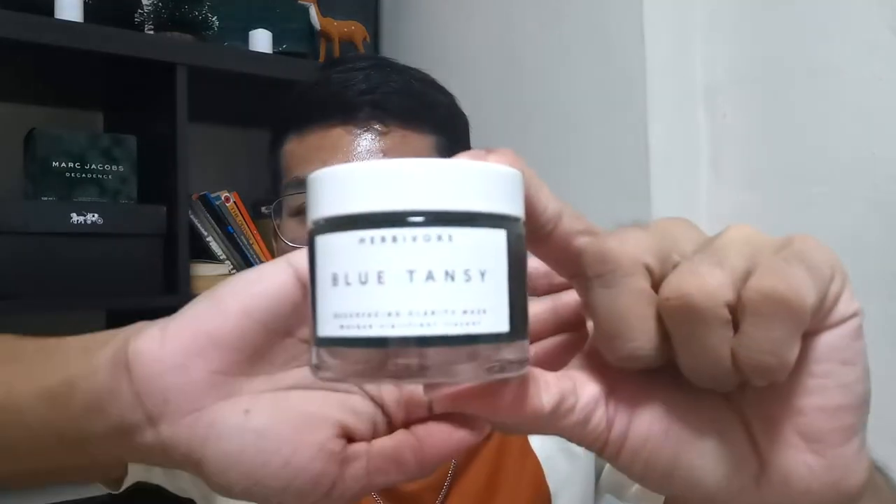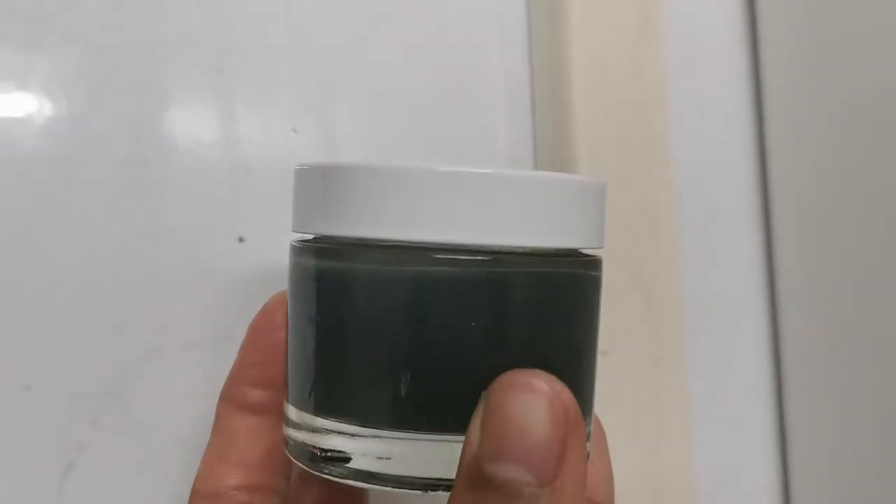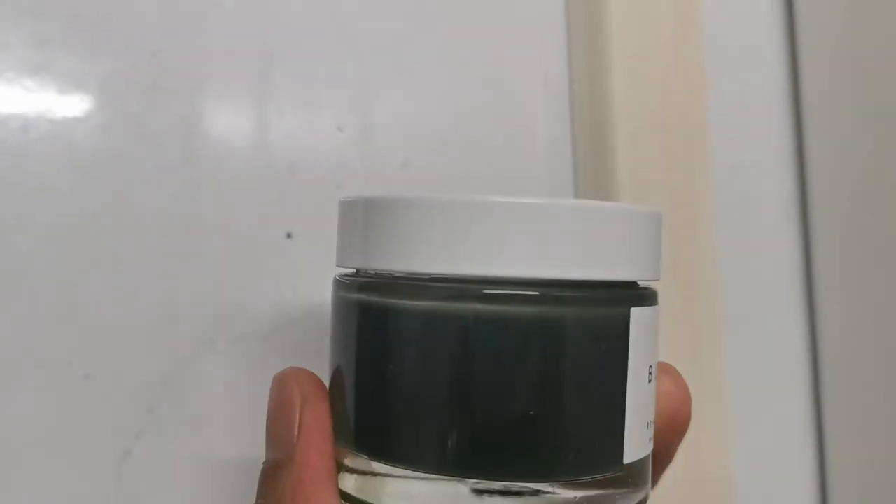Haven't done those in a while, but I bought the Herbivore Blue Tansy face mask from Sephora. I actually watched Hiram's videos and in his top 5 face masks he recommended this mask, and I thought why not give it a shot because I just finished a face mask. So I was like let's go on Sephora, let's add it to the cart.